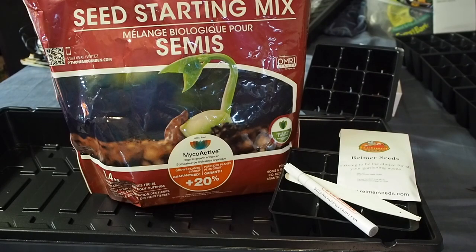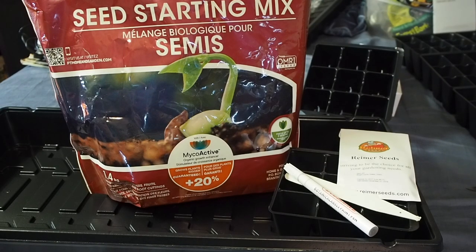Now we can get to actually sowing our seeds into the little trays. I'm going to be doing a demonstration — I have ProMix seed starting mix and my little nine-cell potting tray. We also have my Reimer seeds. We're going to be growing bright light Swiss chard in this tray as a demonstration. We also have a pen to write on our labels so we know exactly what is what.